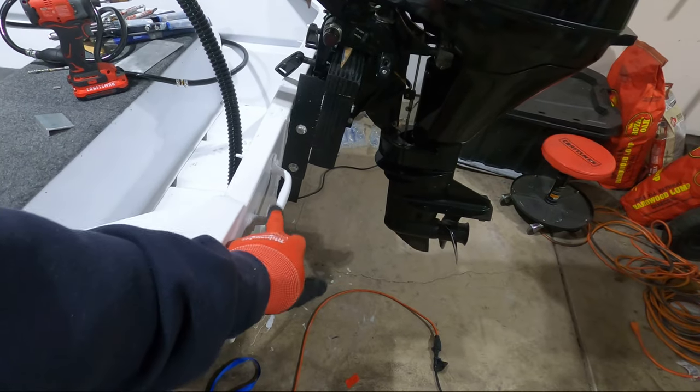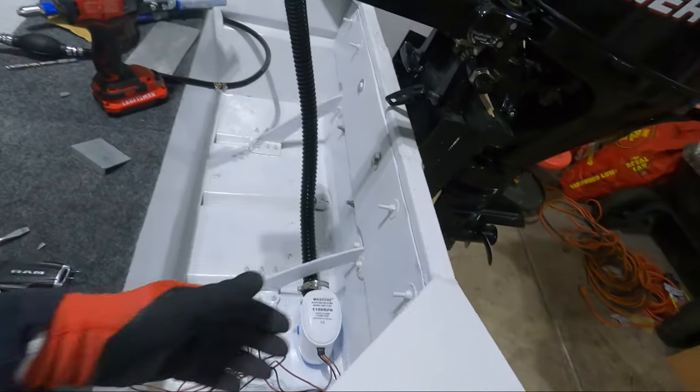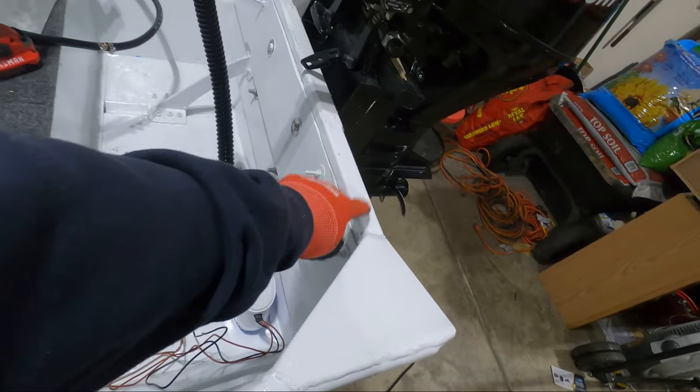I still want the handle as that's where I put my transom straps. And also just to reinforce the area so it's not digging into the wood and the back of the transom.